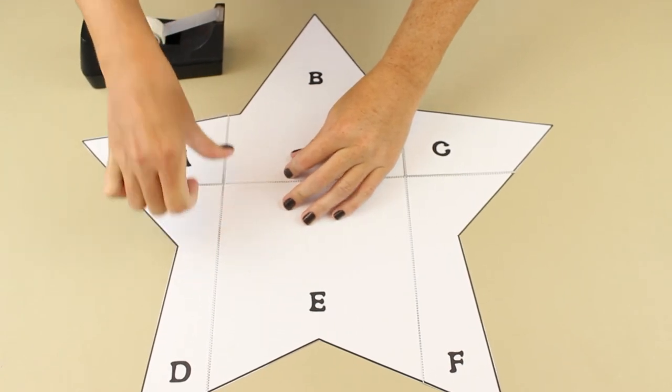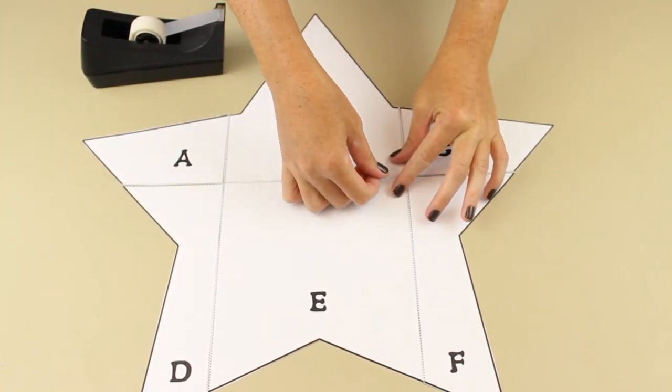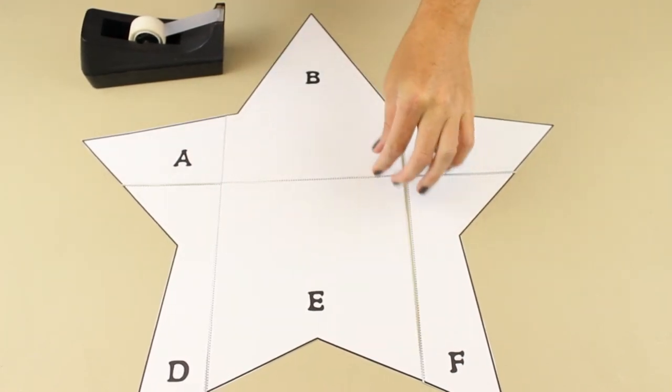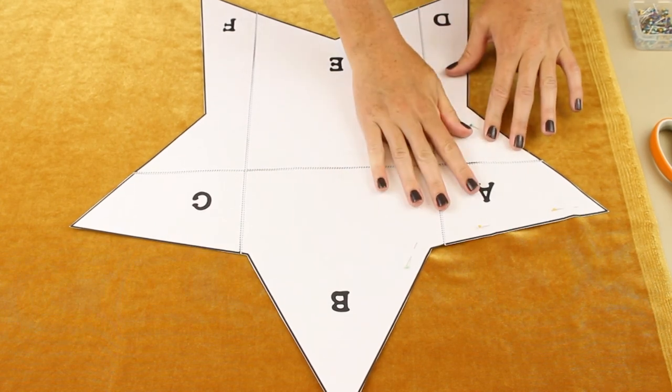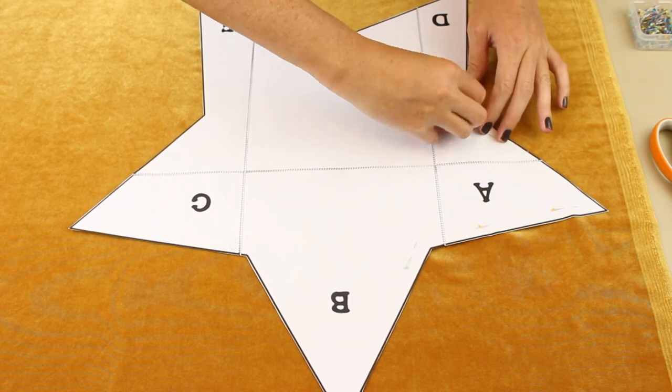The first thing you're gonna do is print out the star pattern and cut out all the pieces. Then put them together so it looks like this and tape everything together. Now fold your fabric in half so you can cut two stars at once. Pin the pattern in place and then cut it out.